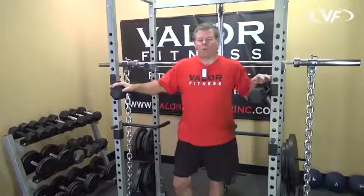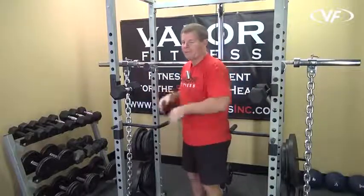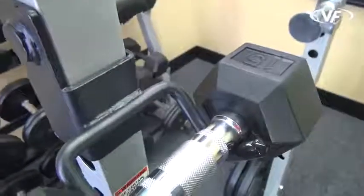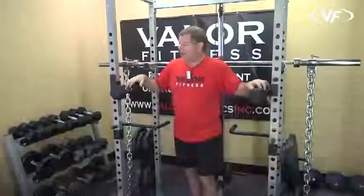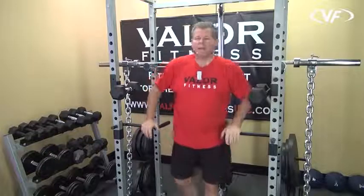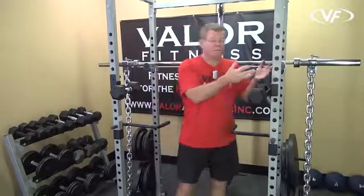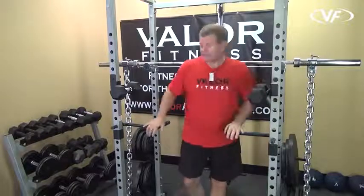You can also use these for storage. You've got the backside over here you can use for storage by putting the dumbbells back there. You can buy a bunch of these and accessorize your whole frame. But keep in mind, when you have the dumbbell holder and the dip handles in place, you can't use other features or functions because you've used up the holes and the space.